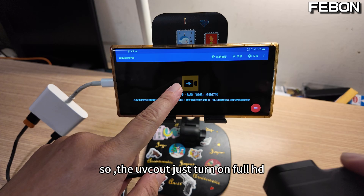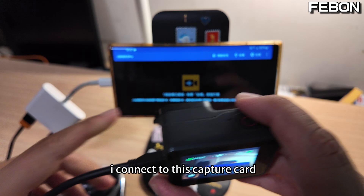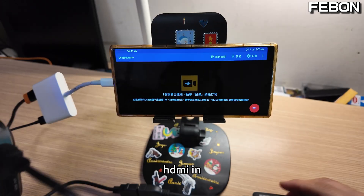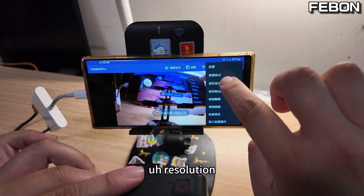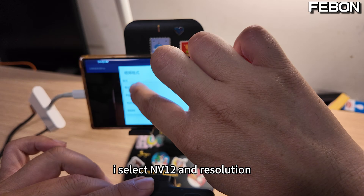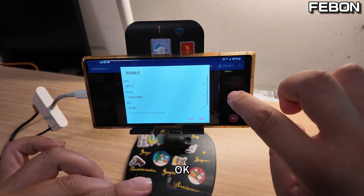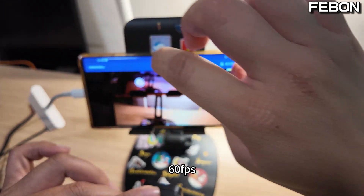So the UVC app will only show 4HD. I connect it to this capture card — HDMI in. Then I set up the resolution. I select NV12 and set the resolution to 4HD at 60 FPS.